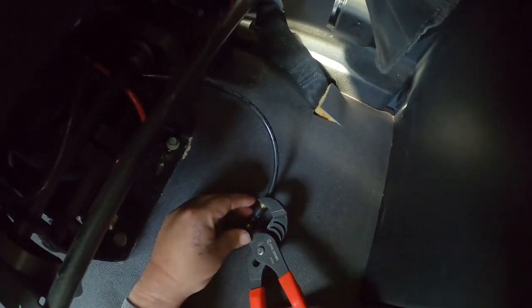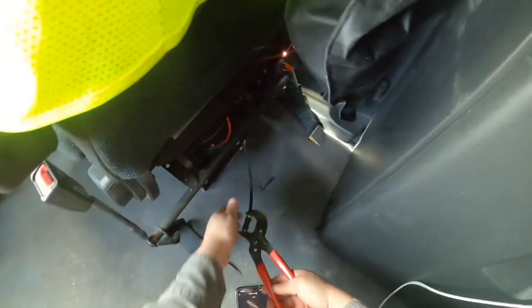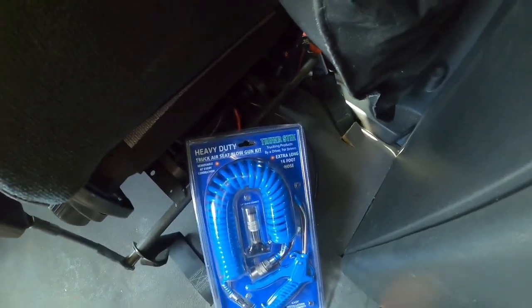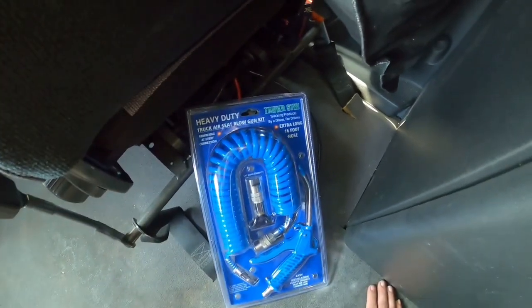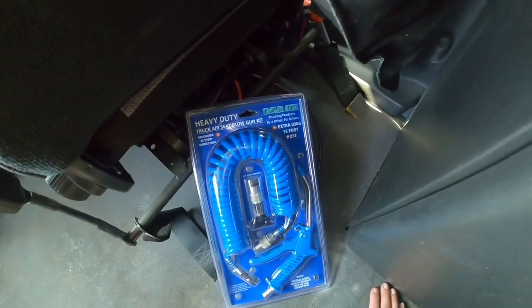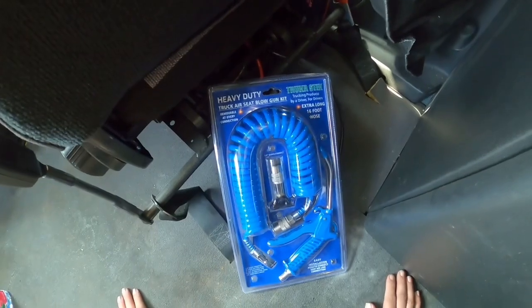I've done this before but I hate doing this — the tool helps a lot better. Now you just let all the air come out. This is what I'm going to be putting in; it's made by Driver, so it's driver-designed. It's all quick connects, all the same size connections, so you can add more hoses to it if you want. From what I hear, this thing goes in in about 10 minutes — we're about to find out.